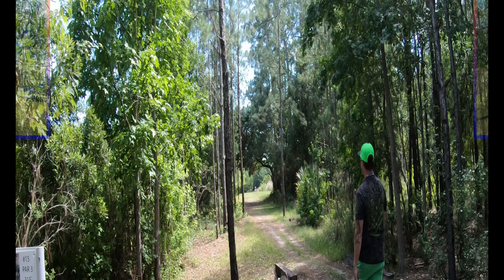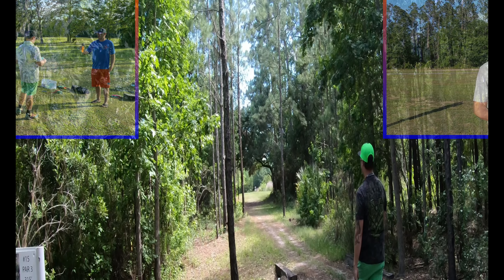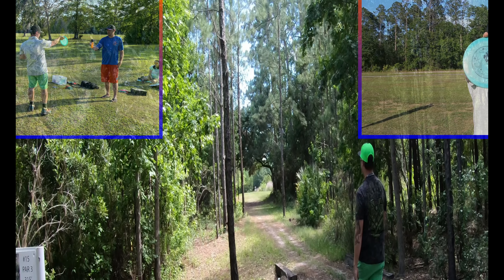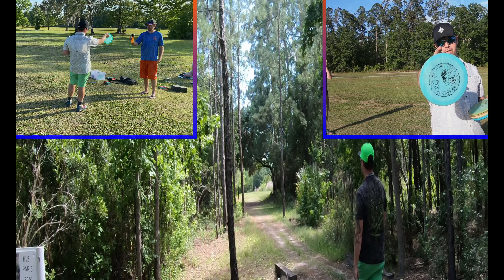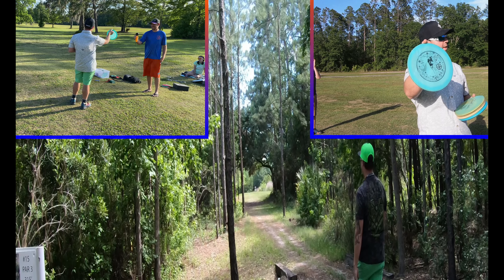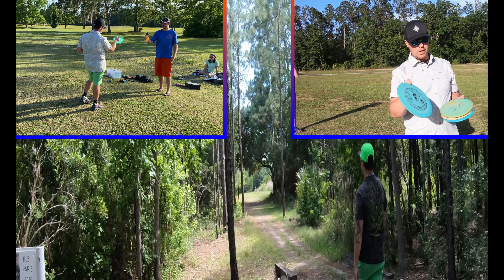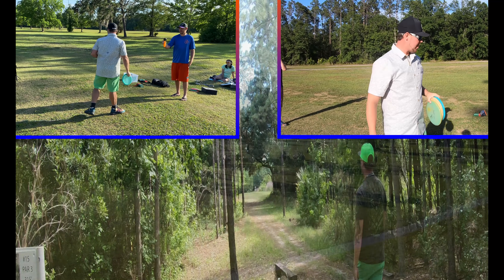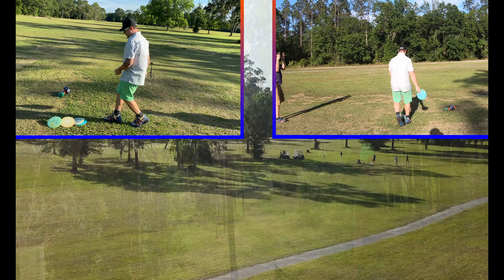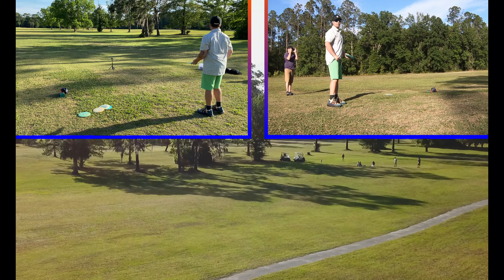We're back for round three, the 300-foot mark. I'm going to use the old Alex Geisinger Innova Firebird Color Glow, and I'm going to throw a sidearm for the people out there that say I don't throw many sidearms — because I feel like this 300-foot mark is going to be perfect. The rest I'm going to throw with Color Glow Rock 3s. If you don't have one, add one to your bag. Shot number one — Firebird, sidearm.